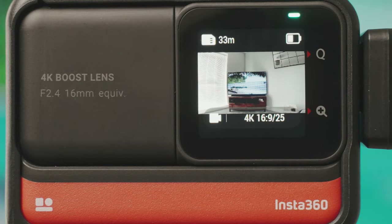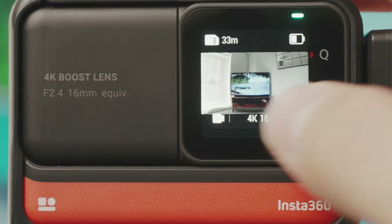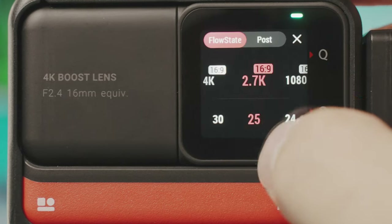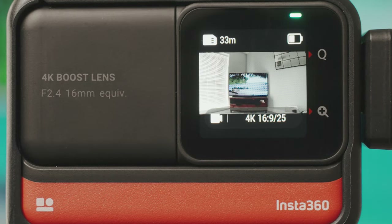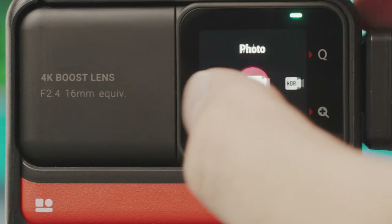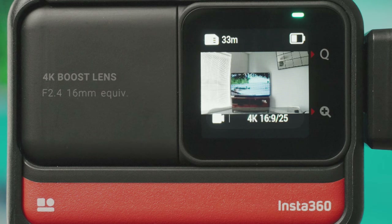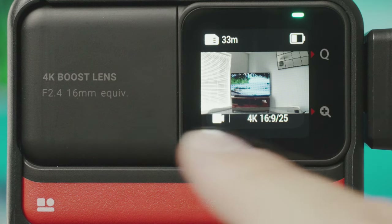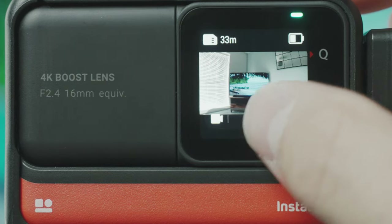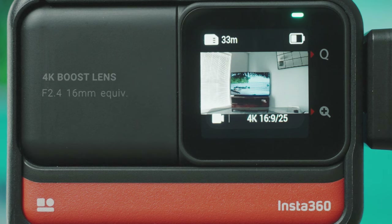In the top left we have the SD card space, showing how much space you have left for a specific mode. At the moment in 4K there's 33 minutes left, and switching to 2.7K shows 52 minutes. Top right has the battery indicator. Bottom left shows which mode you're in and you can tap it to change, or just swipe across the screen. Bottom right shows current settings — video mode, 4K 16x9 at 25fps — and clicking it lets you change resolution and frame rate.